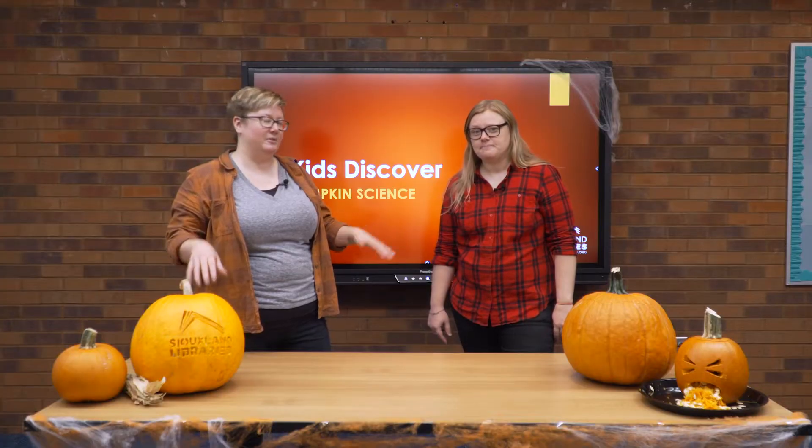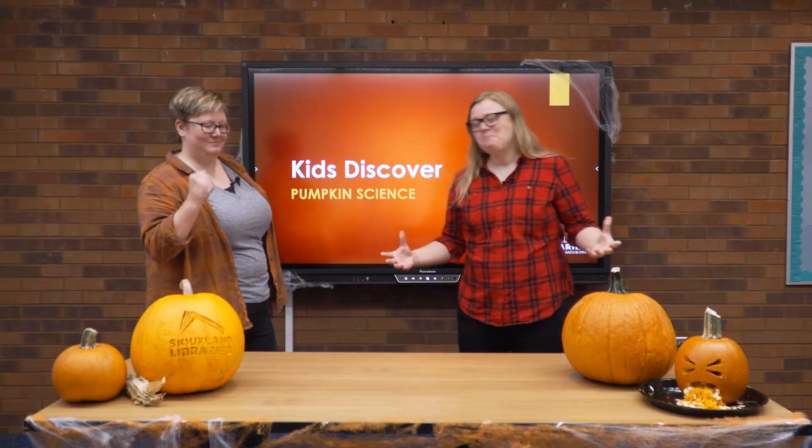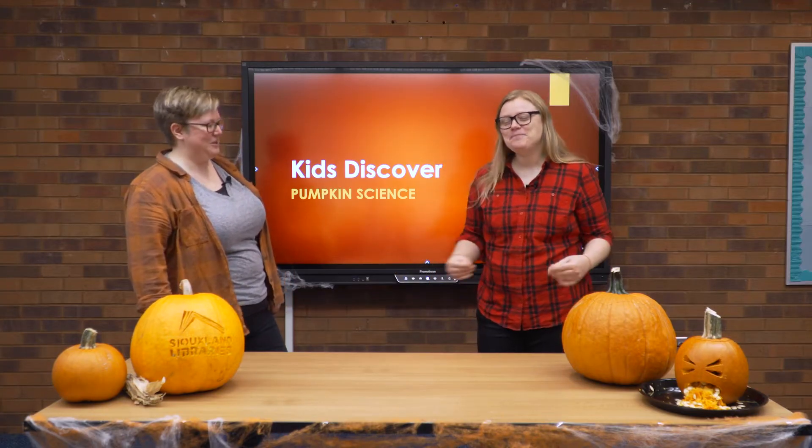Hey guys, it's Jamie and I'm Amanda. We're from Siouxland Libraries, where today we're doing a virtual Kids Discover. If you've never seen one of these before, it's where we do hands-on experiments and activities to help you discover the world around you. And if you really like science and other videos, go to our YouTube channel Siouxland Libraries to see all these past videos we've done.